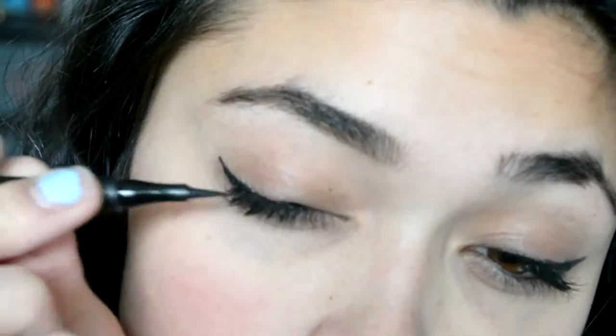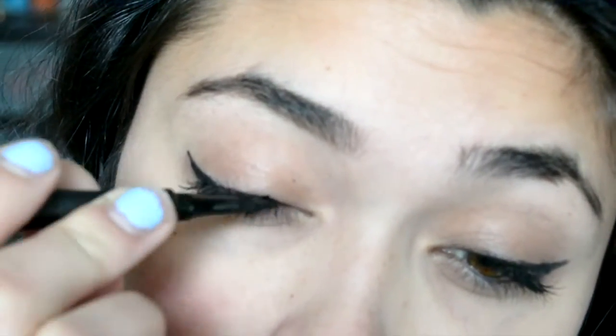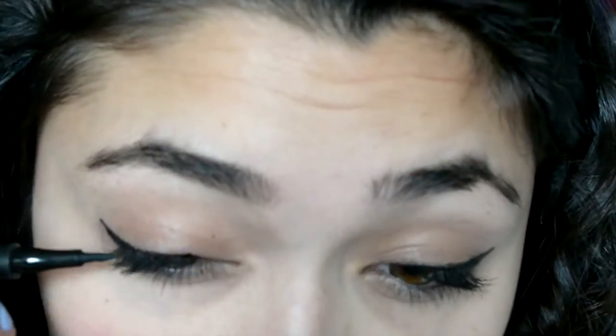And doing liquid eyeliner, it takes a lot of practice. You're going to mess up, but over time you'll eventually get it. I hope this video helped you guys out and I'll see you guys.